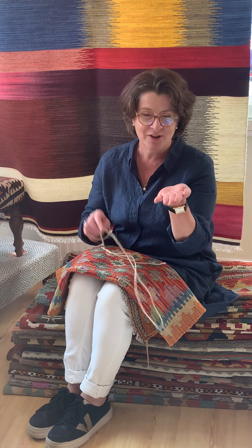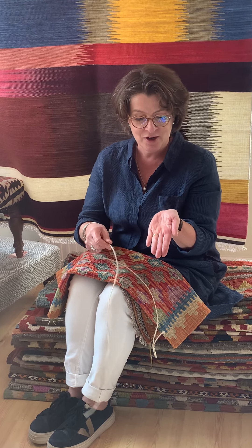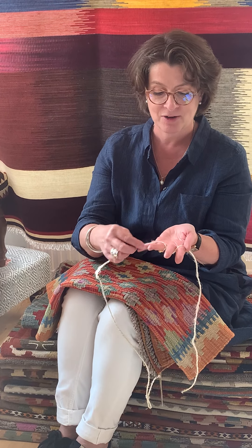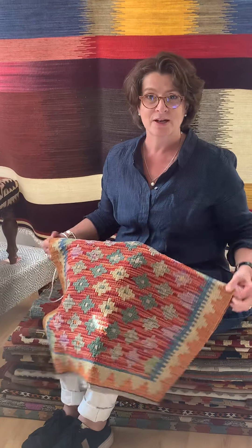Kilims are flat weave, so they're fairly quick to make and therefore you get a very good floor covering for your money. If I just show you briefly — imagine my fingers are the warp threads on the loom, and the wool that creates the texture of the rug is just woven up and down through the warp threads and beaten together to create a flat surface, quite quickly, so you get lots of lovely beautifully made rugs in relatively quick time.